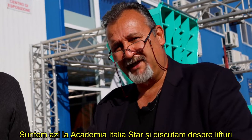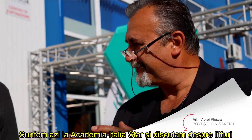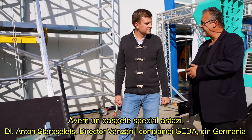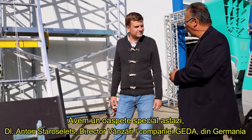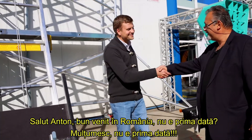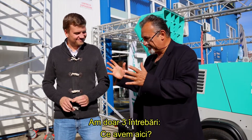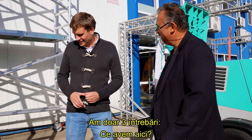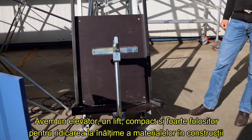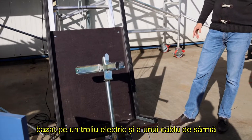We are today at Italia Star Academy, speaking about lifts. We have a special guest here today, Mr. Anton Staroseletsi, area sales manager for Eastern Europe. Hi Anton, welcome to Romania. I have three questions. What is this? So this is a compact and very useful material hoist based on the electrical winch and the wire rope.